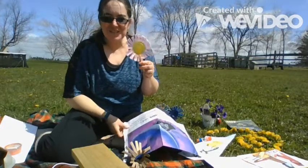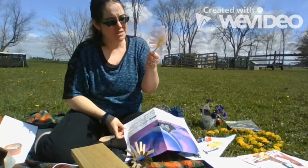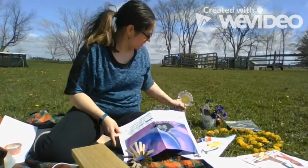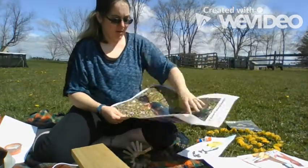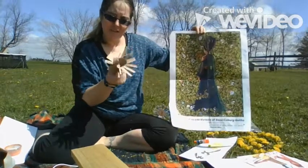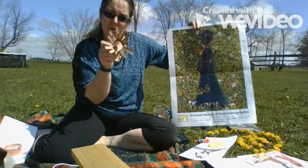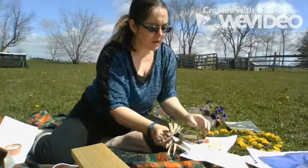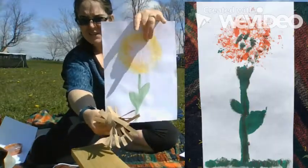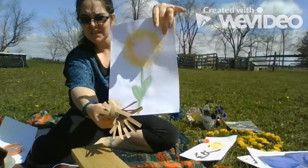One of the fun things to do is to use recycled elements to make things, like this flower I made with just a cut-up cup and a popsicle stick, as well as using the cardboard from an old toilet paper roll. This art piece uses the stamping method that I'm going to show you right here.